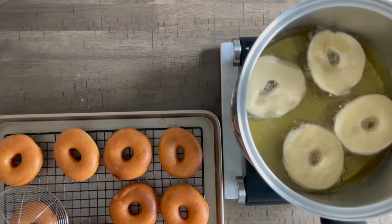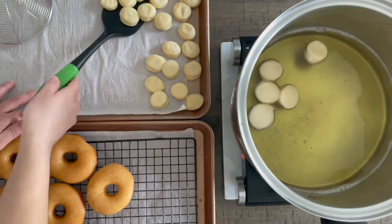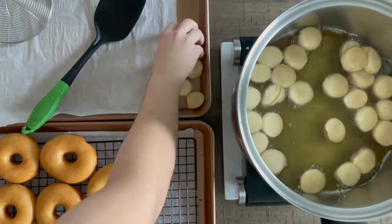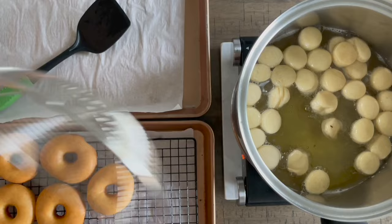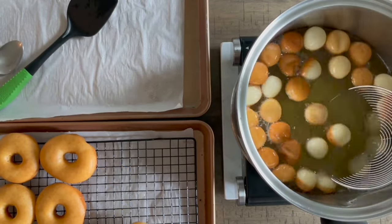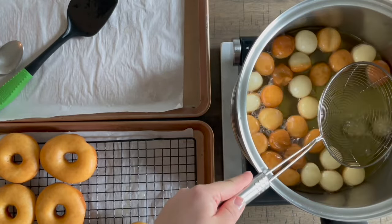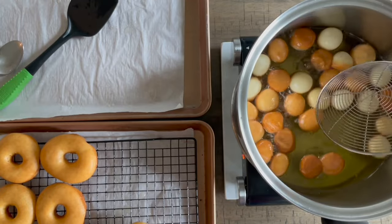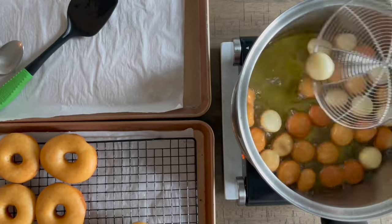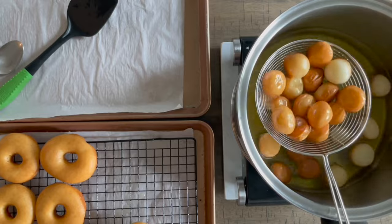I like to use a baking sheet with a cooling rack so the oil can drip off. I do the doughnut holes last, throwing them all in at once. The tricky thing about doughnut holes is they're like pool floaties — they don't stay submerged. Once one side fries, they puff up and are hard to push down since they're not as dense as the full doughnuts. I just mess with them using the spider strainer and then pull them out.